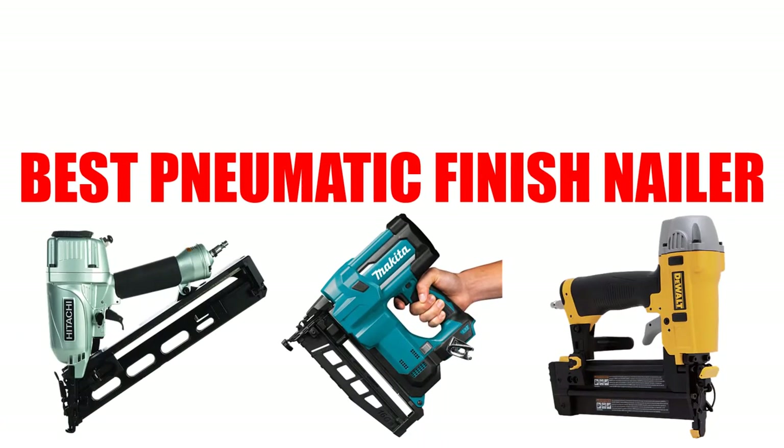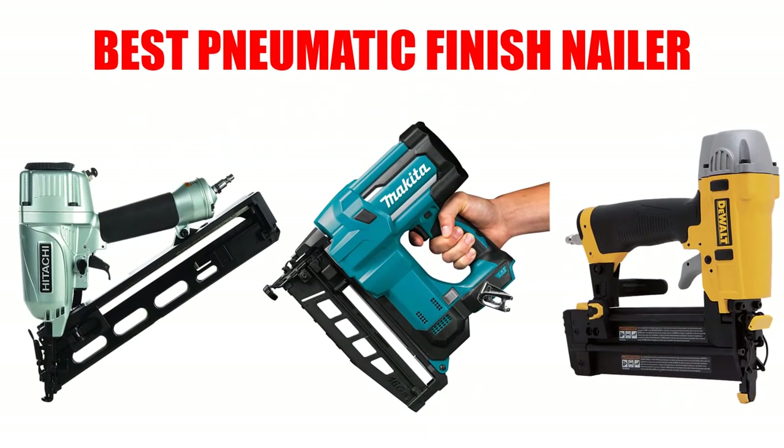Are you looking for the best pneumatic finish nailer? In this video we will break down the top four pneumatic finish nailers on the market. We have included links in the description for each product mentioned, so make sure you check those out to see which one is in your budget range. At number one: the Hitachi NT65MA4 angled finish nailer.